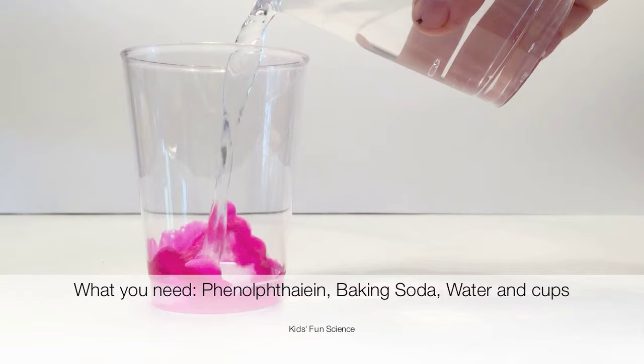What you need for this experiment is phenolphthalein, which is a pH indicator — I'll have in the description where you can get it — baking soda, water, and cups.